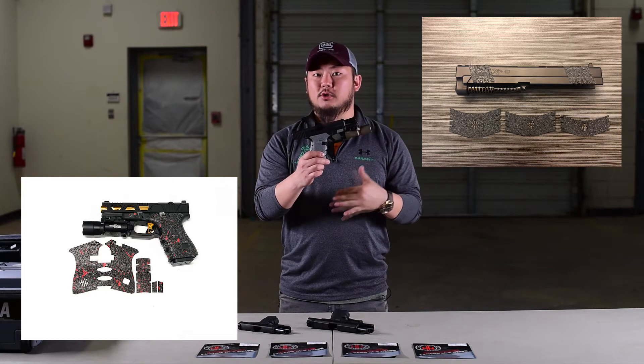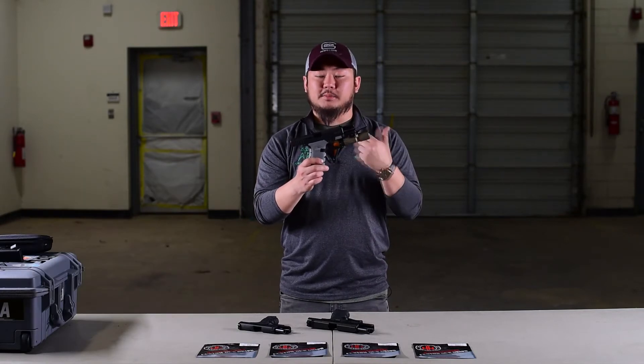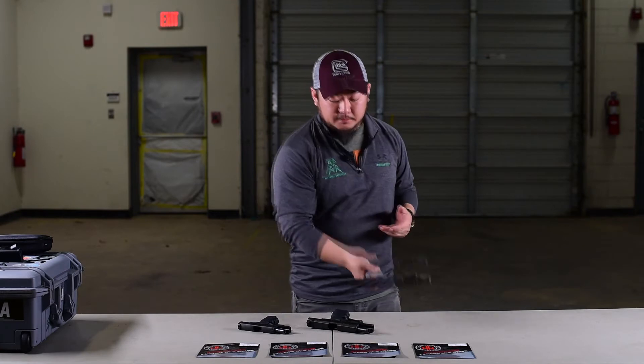Something to think about though is when you're going into a holster or deploying in and out — these might interfere with certain holsters just based on the mold or the design of the gun with the holster.